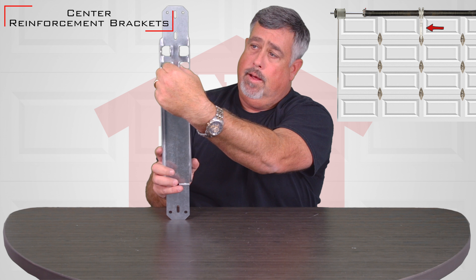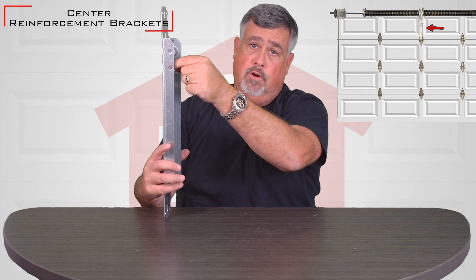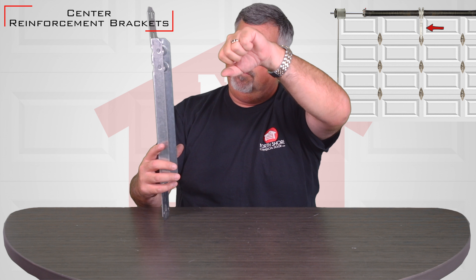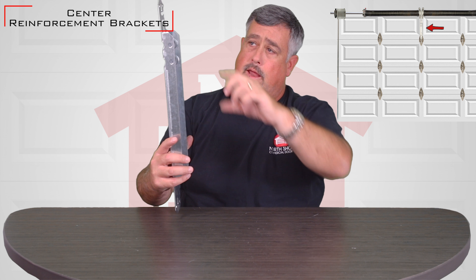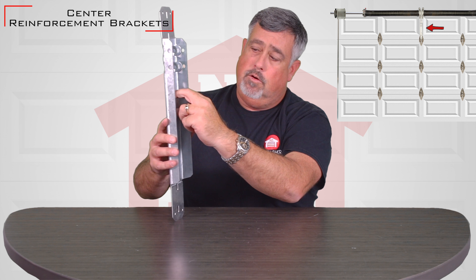The operator arm — you can imagine the J-arm that comes and attaches to this, or the curved door arm — it attaches to this, and then when the opener goes to pull it, it actually has support from the bottom and the top instead of pulling just on a piece on a door.